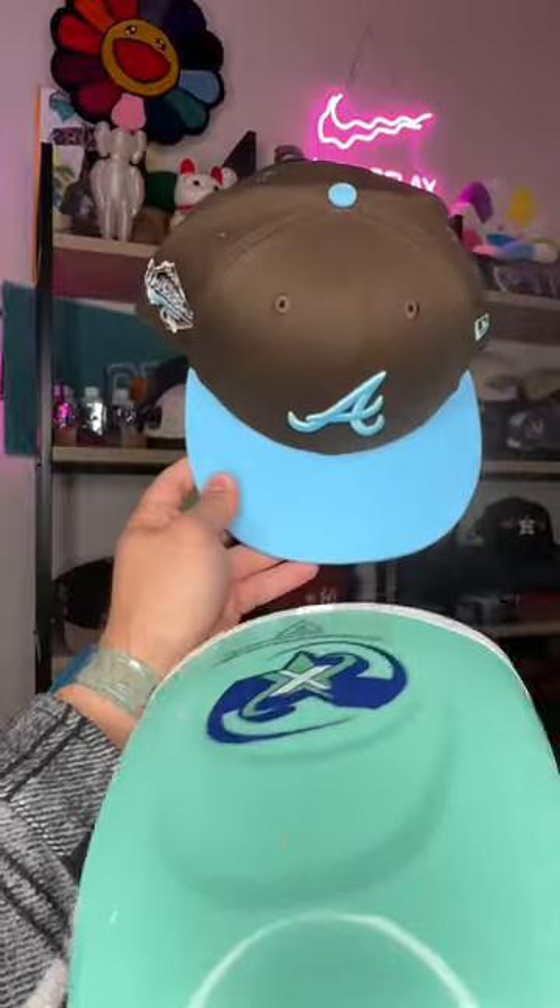I'm going to show you guys my process when I get a brand new fitted hat. First thing I do is peel off all the stickers and get my steamer.